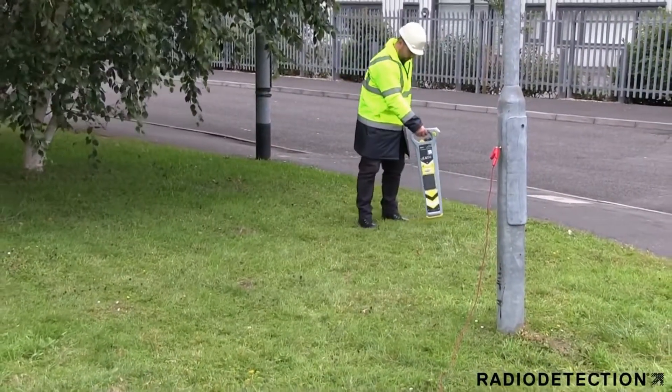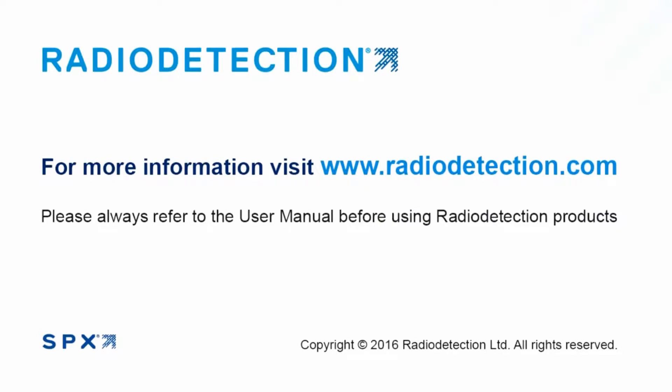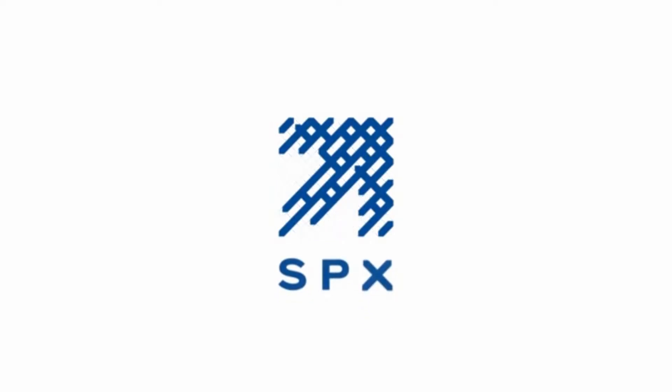You can now trace the Jenny signal on the street light cable. For more information on how to use Radio Detection products, always refer to the user manual or contact Radio Detection to find out about our training courses.